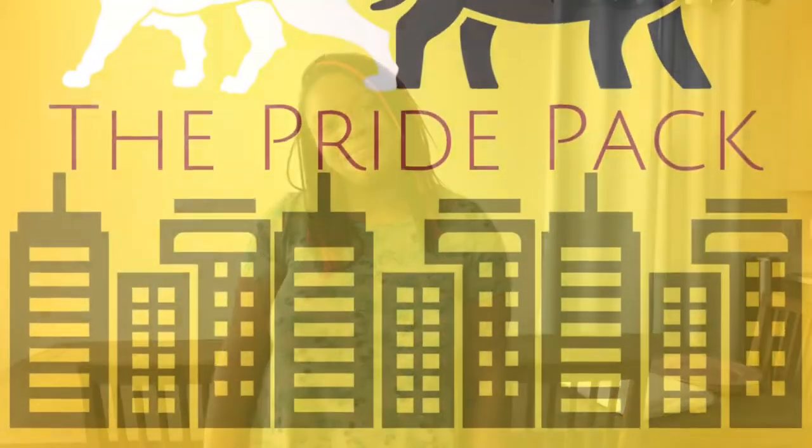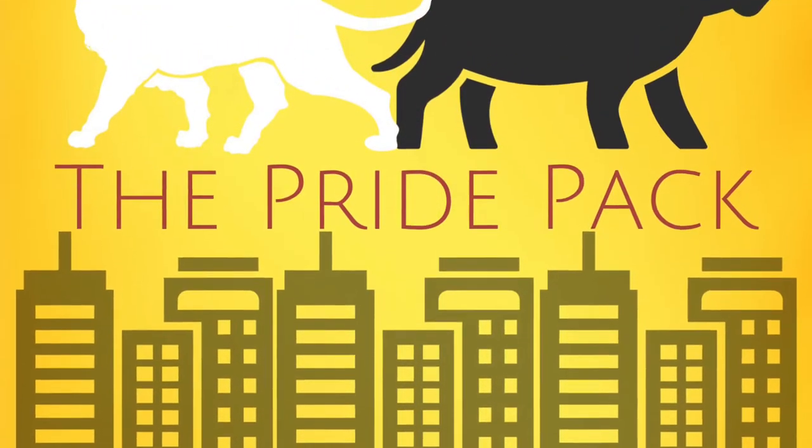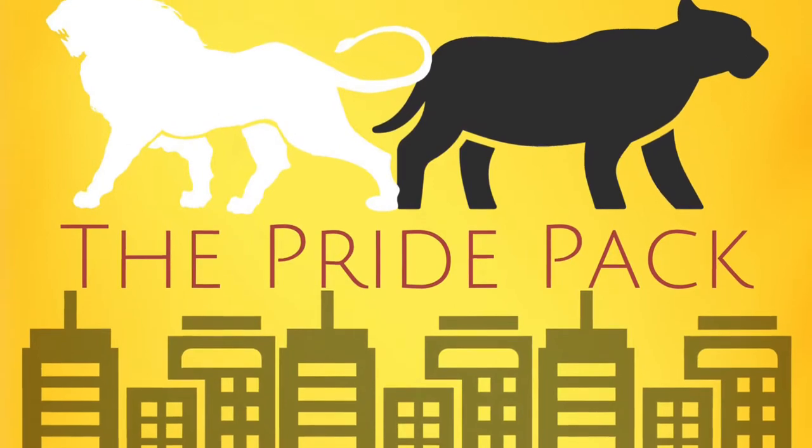Hey everybody, welcome back to the Pride Pack. My name is Tia and thank you so much for tuning in. You'll know that I am engaged — I am getting married in about a month and a half now.